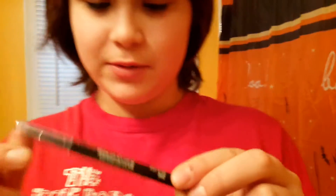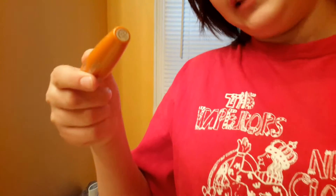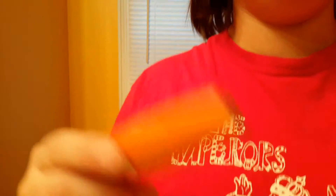This is mascara and this is eyeliner. So what this is called is called CoverGirl Perfect Point Plus. This is called Lash Blast Volume CoverGirl.